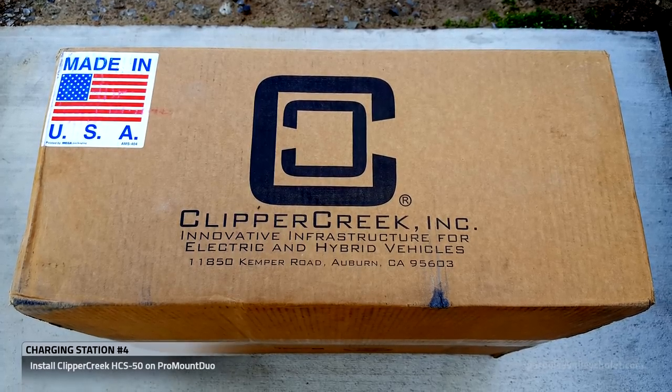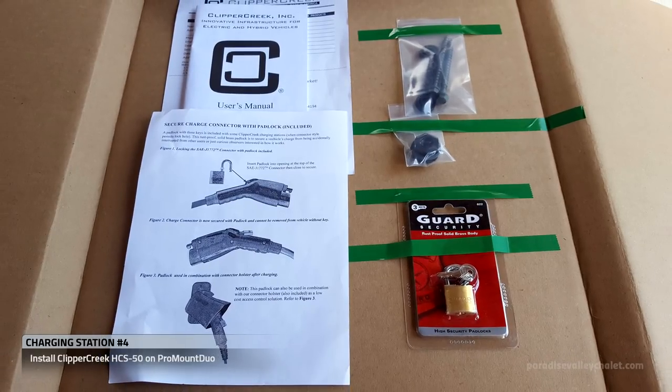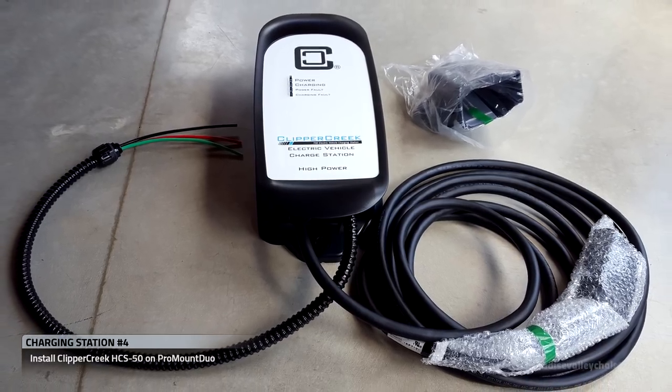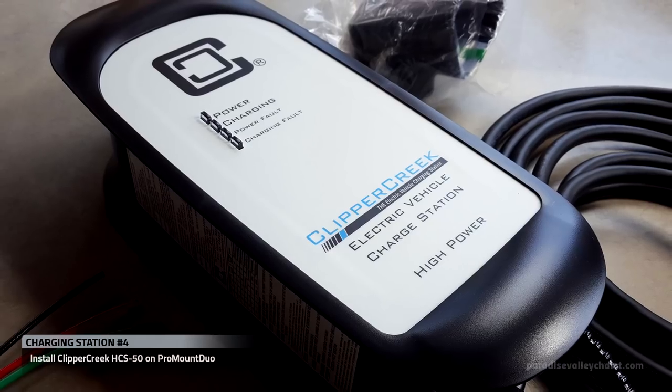We're going to install the Clipper Creek HCS-50 on the backside of that Pro Mount Duo. The HCS-50 is a 40 amp, 240 volt, 9.6 kilowatt charger.